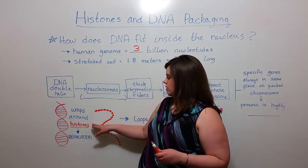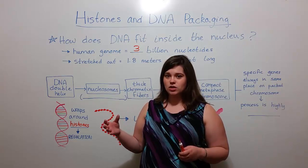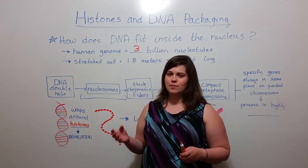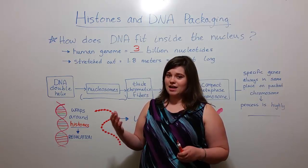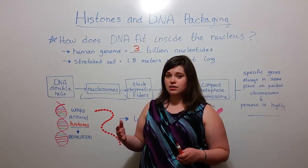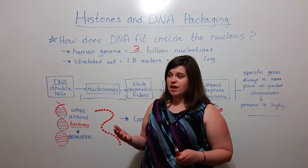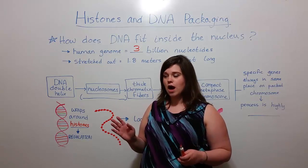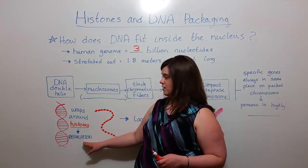These proteins called histones have parts called tails that stick out even after the DNA has wrapped around. And depending on how those tails are modified, what kinds of groups are added onto those tails, that can effectively silence a gene, keeping it from being transcribed, or it can make that gene available for transcription, thereby turning the gene on. So the histones themselves play essential regulatory roles.